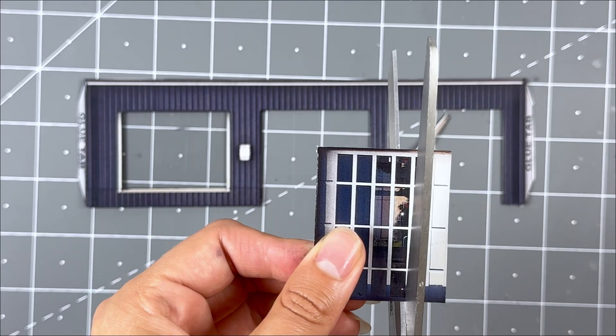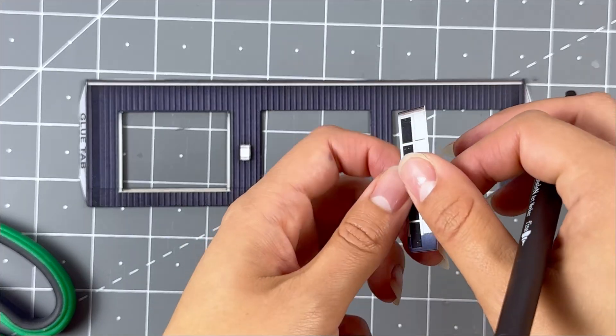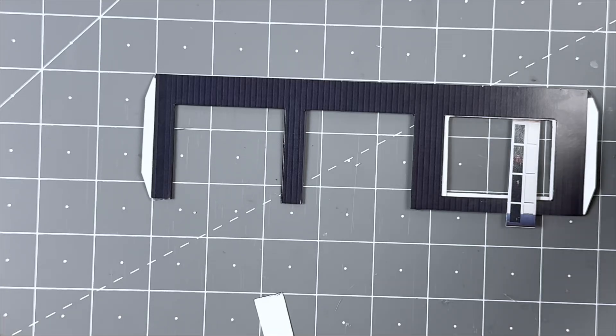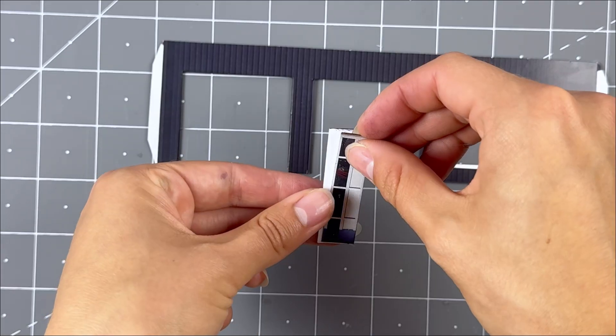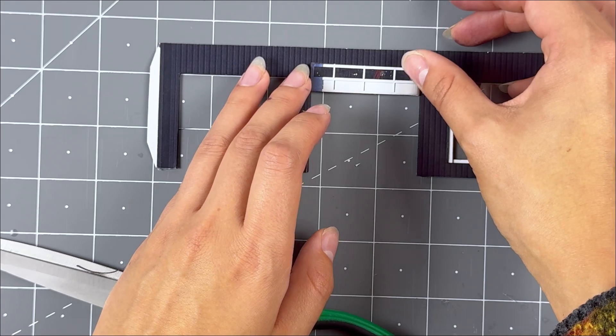Cut them all the same height. Glue the backs of the garage door pieces together using hot glue. Touch up the white outer edges with a dark watercolor marker. After, flip over the front wall so the white side is facing you. Grab the front inside wall and cut out the white sections. Then glue it on top evenly on the back side of the front wall.